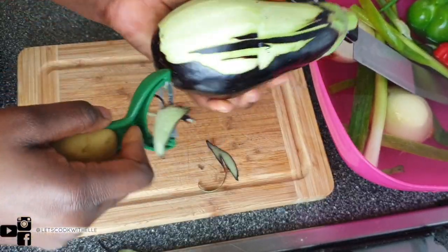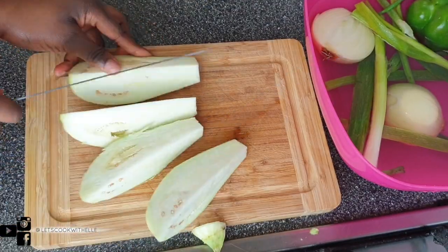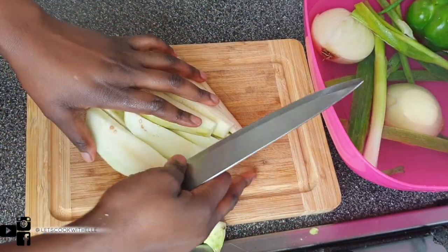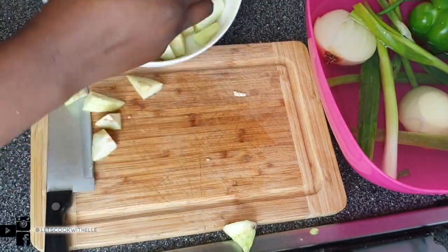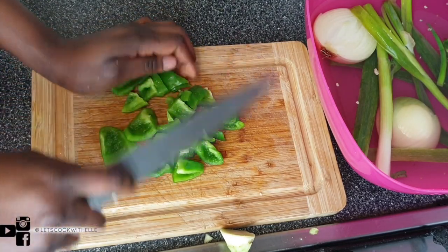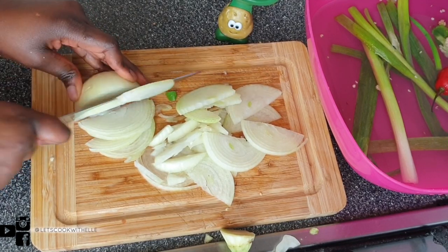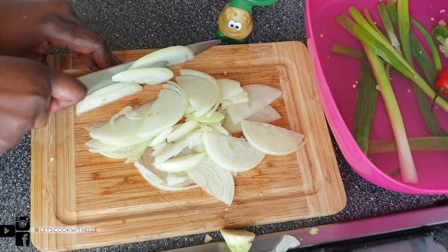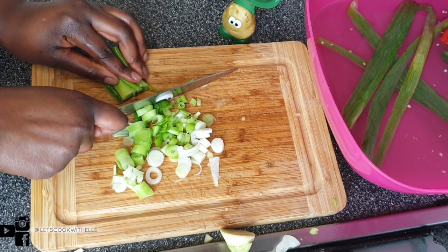I'm peeling off the skin of the aubergine and cutting it into small pieces — cut it according to your preference. I'm also chopping my green bell pepper and onion into a standard size, which is the usual chop I normally do. And I'm chopping spring onions as well.